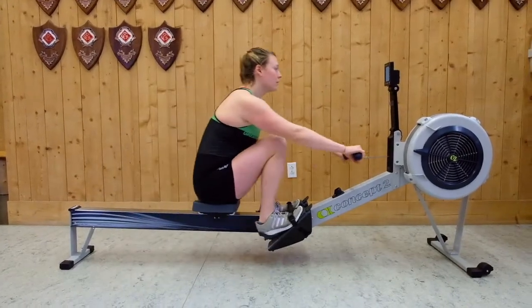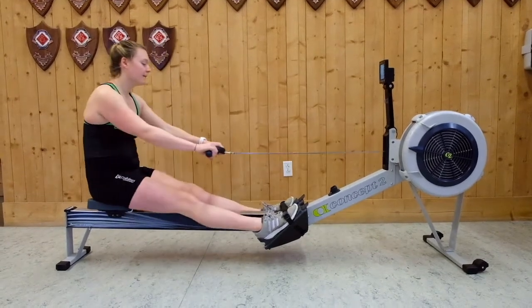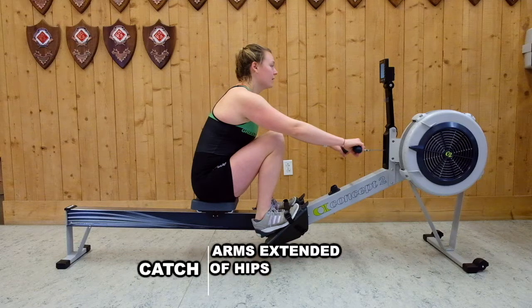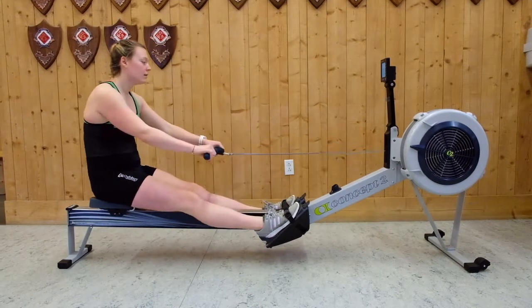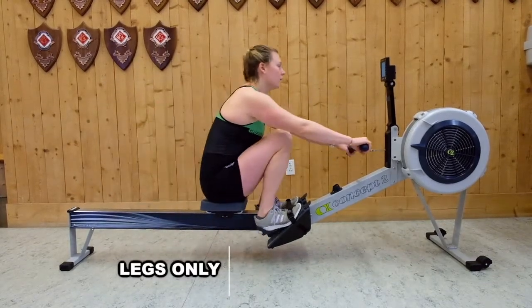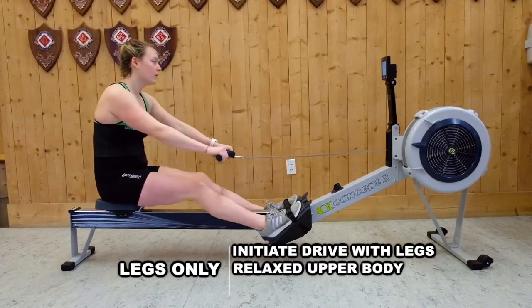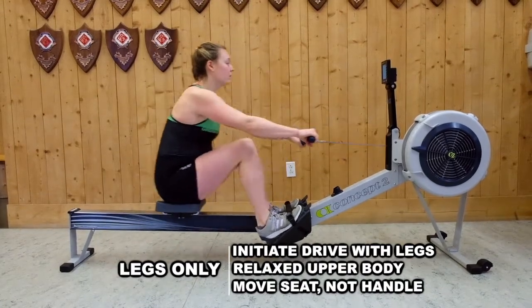We have one more piece of the stroke to practice before we go to full strokes. Here we'll do some legs-only rowing, starting from the catch position. In the catch position, notice how the arms are outstretched but relaxed, the shoulders are positioned forward of the hips, and the legs are compressed until the shins are approximately vertical. To get started with legs-only rowing, simply press your legs down to move the seat back on the rail without moving the rest of your body. This will help practice initiating the drive with the legs while keeping the rest of the body relaxed. A helpful tip for legs-only rowing is to focus on using your legs to push the seat rather than trying to pull the handle in towards your body.